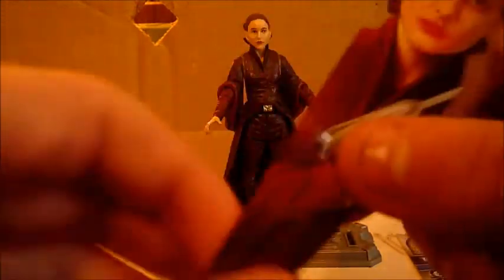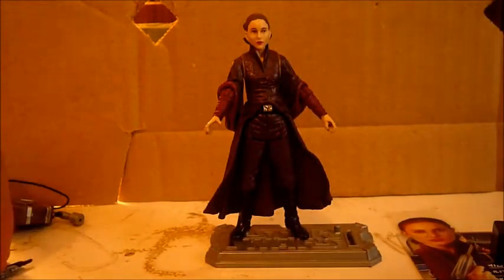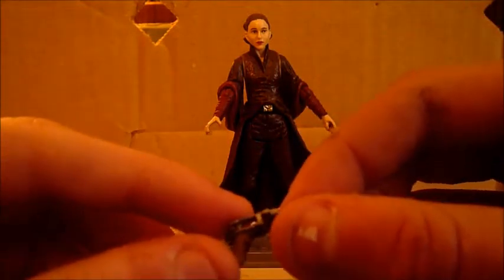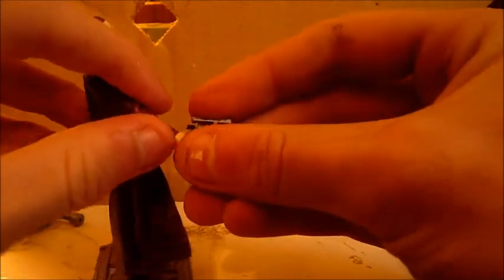She also comes with one of these profile insert things which are in the packaging — I like to keep them, they're cool little profile things. And she comes with a blaster, not a pistol, a blaster, which can fit into her hand.